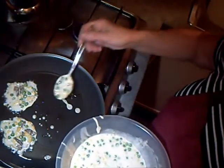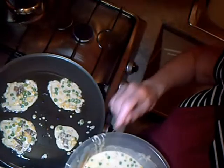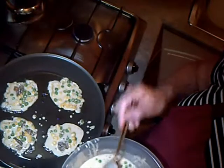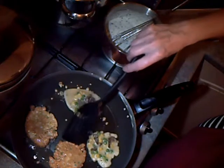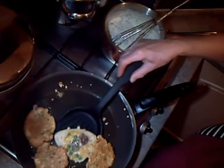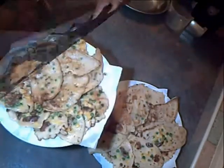This is the fritter mixture, so we'll fry these in spoonfuls in batches. When they're browned on one side we'll flip them over and cook the other side. We're going to carry on like that until all the fritters are cooked.